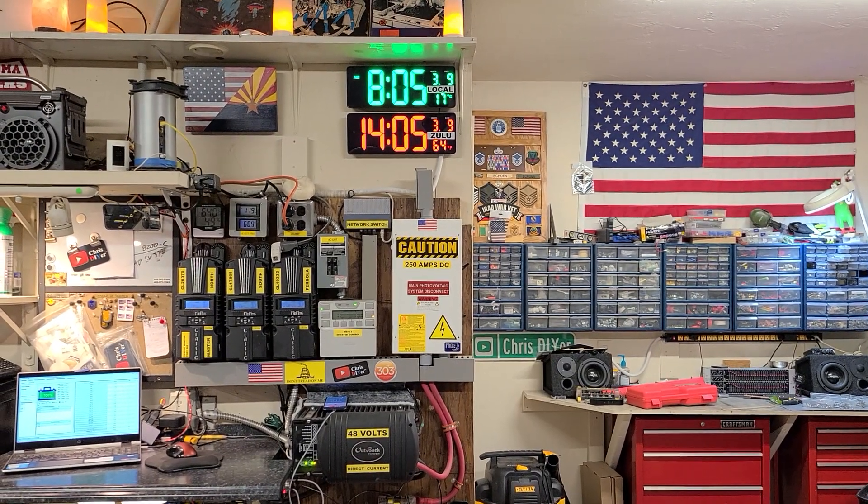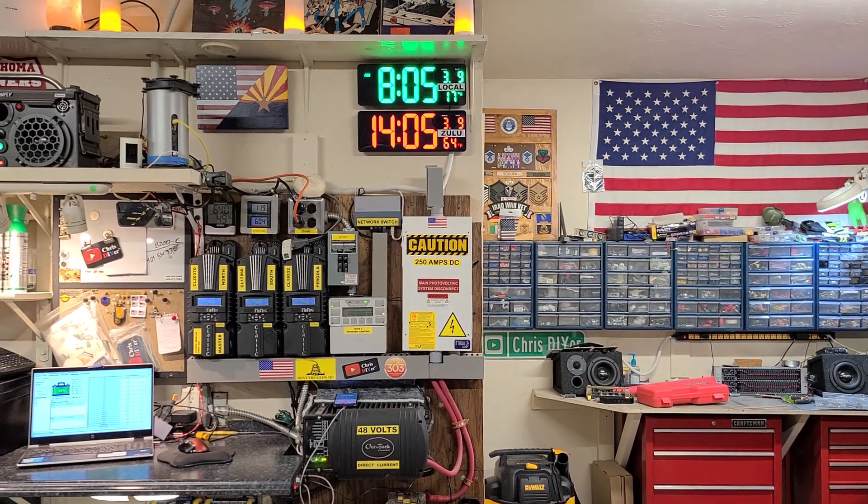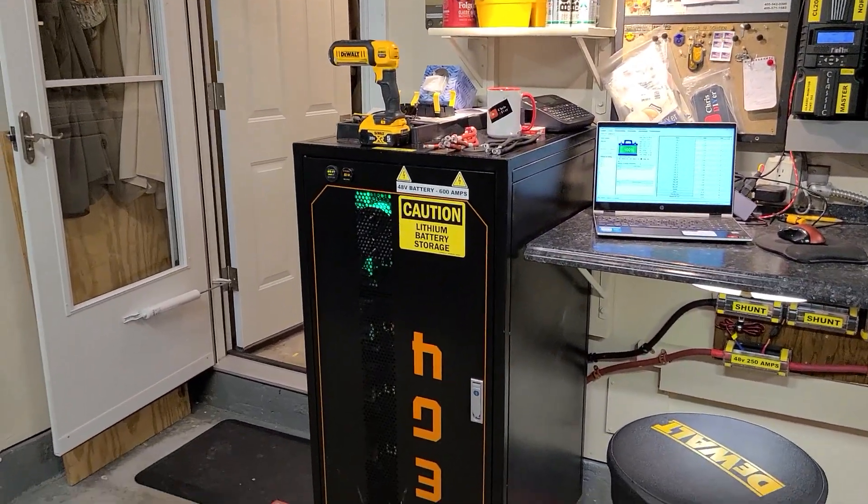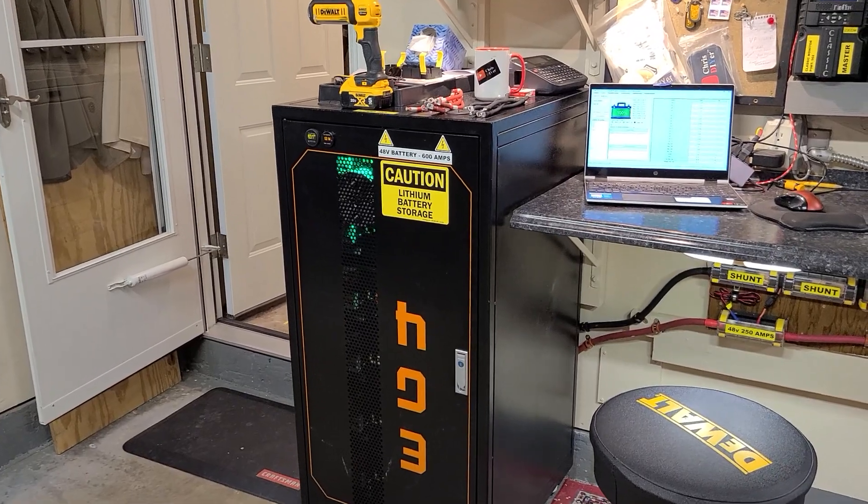Good morning. It's 8:05, 9 March, 2023. I'm going to show you what I did over here to this EG4 six-gun battery rack system.